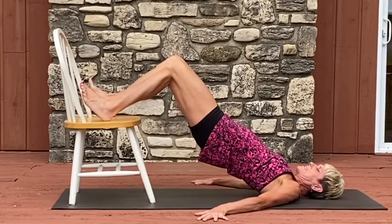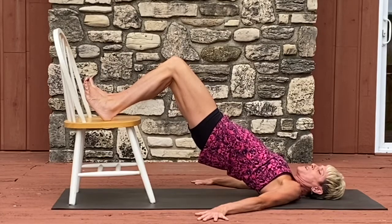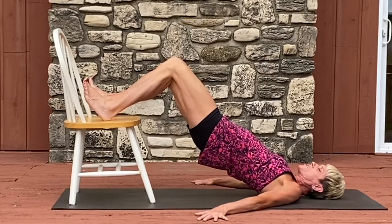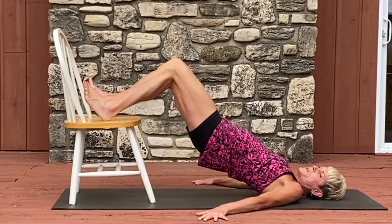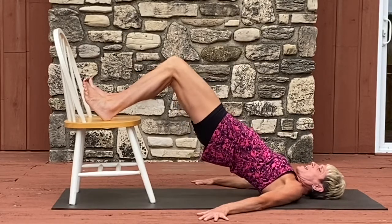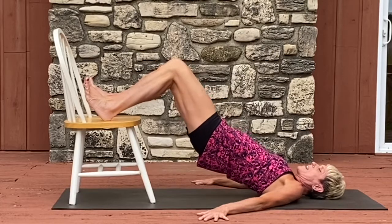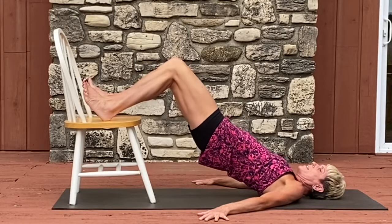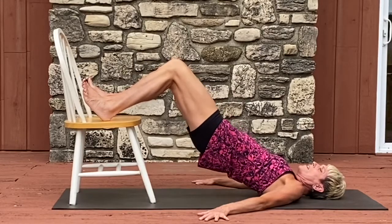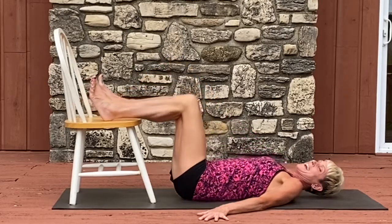We're going to hold it at the top. Hold for eight, seven, six — keep the pressure of your heels in your chair — four, shoulders are helping support you, two, and one. Now we're going to pulse it real tiny at the top for eight, seven, six, five, four, three, two more, last one — hold, hold, hold, and release.